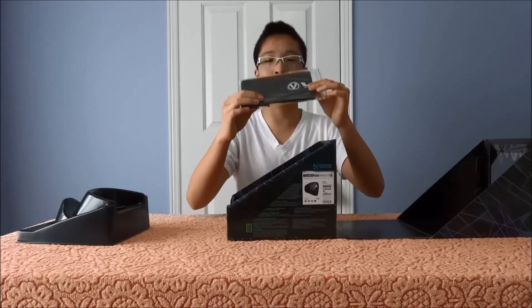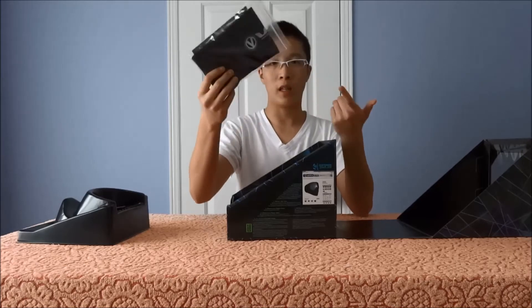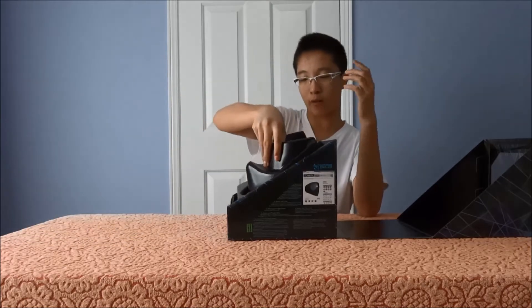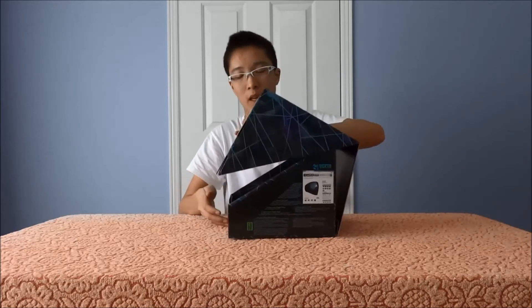They went that extra mile to give you what you need — a lens bag compared to other masks which don't give you that right off the bat. Not all retailers even sell an extra lens bag for masks like the Dye i4s, e-flex, and stuff like that. So very, very good, Virtue — really liked the presentation right off the bat.